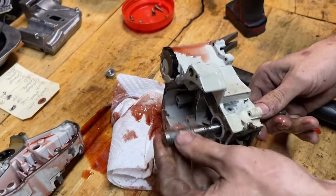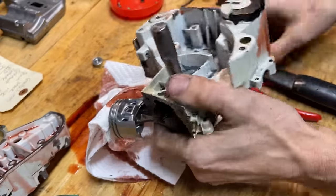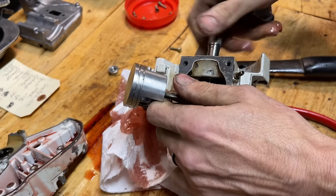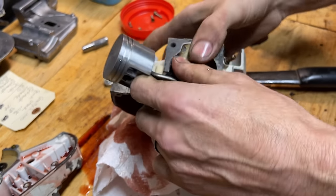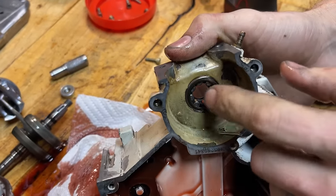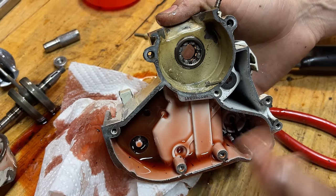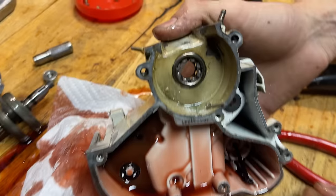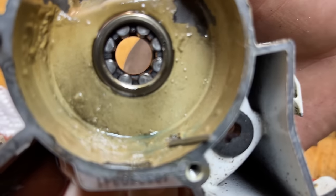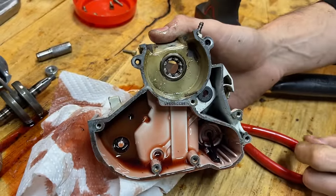Make sure you have your keyway removed when you do this. That's as easy as it gets when it comes to splitting crankcases. These bearings do not have an inner collar or race on them, and that's why the case comes apart so easily. A normal bearing would have the same steel collar on the outside — there'd be one on the inside too, and that's what really makes some of these cases tough to split.